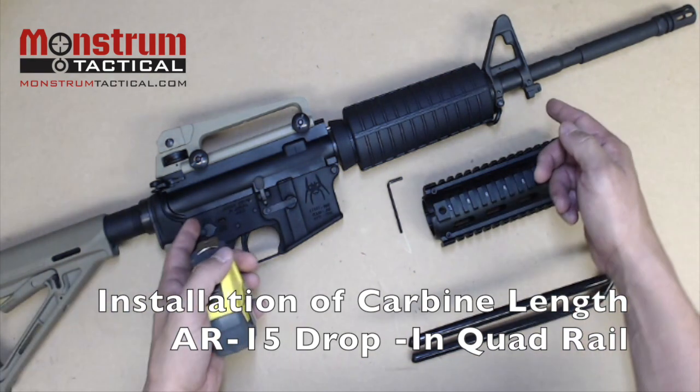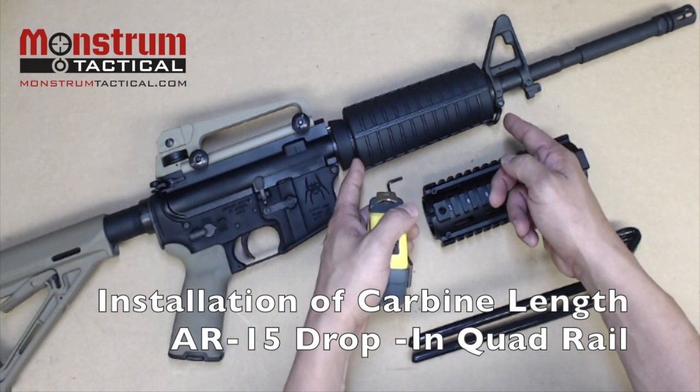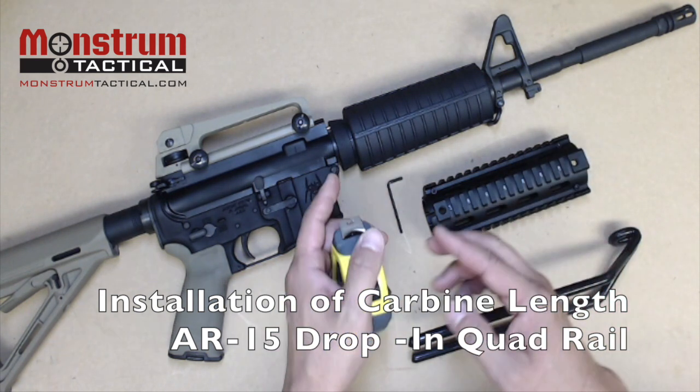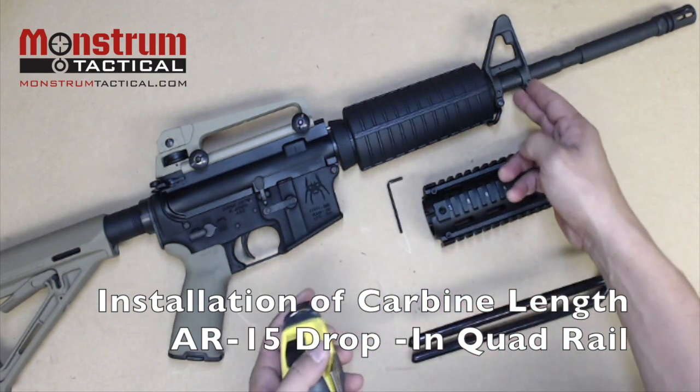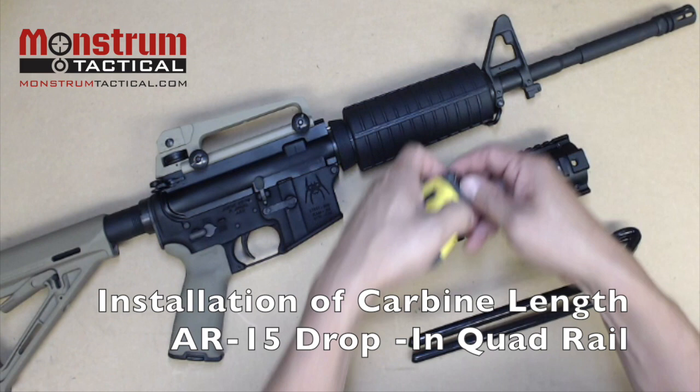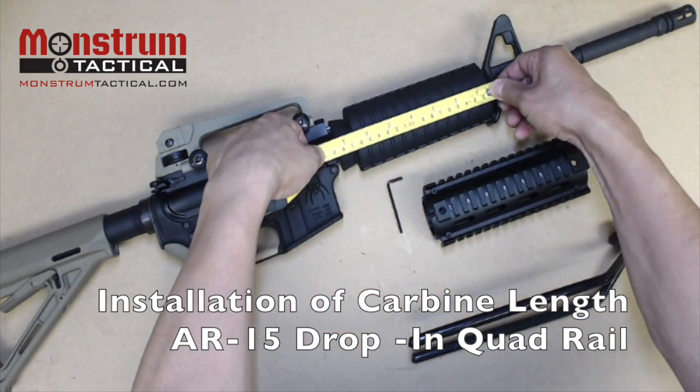This is our AR-15. It has a carbine length gas tube system. To confirm this, you can measure the distance between the delta ring and the front sight post. It should measure approximately six and a half inches, and it does.